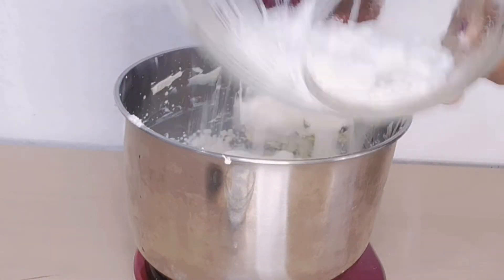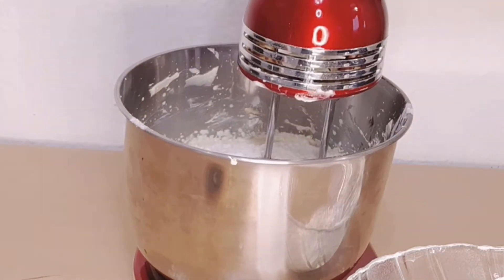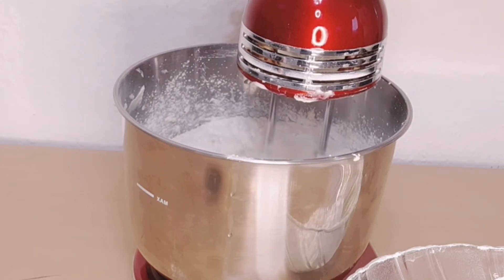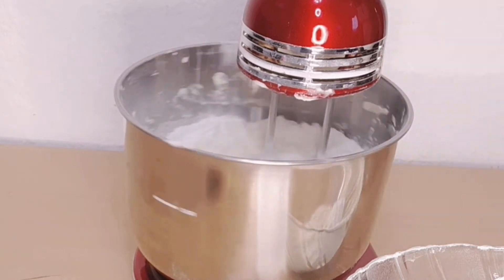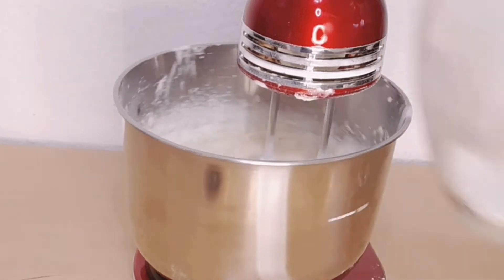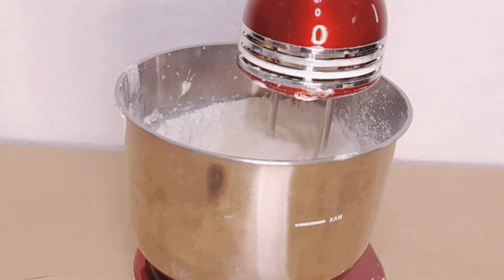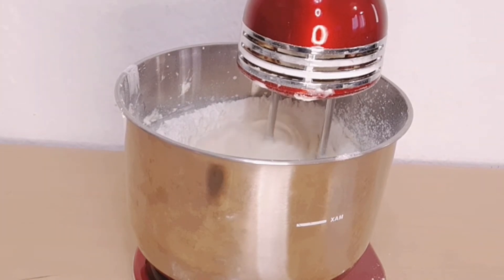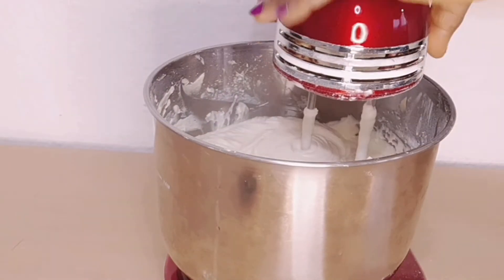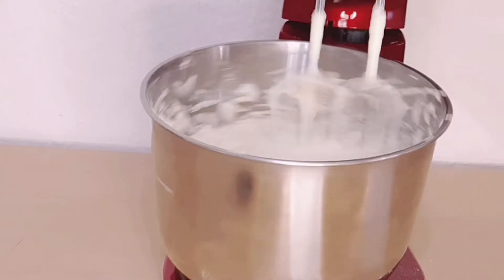We add the flour in two parts, along with the baking powder and salt. This is a very easy recipe — it's a grandma's recipe, just very easy to make and it's delicious.